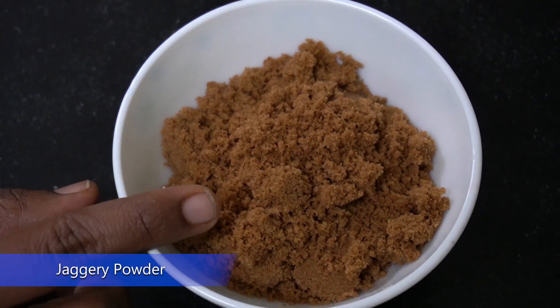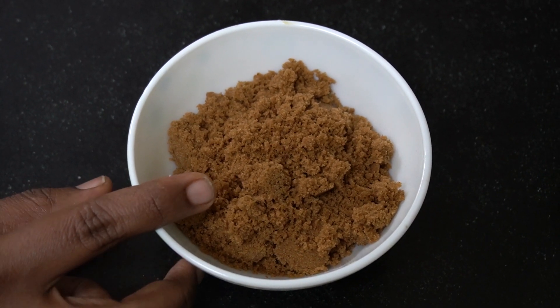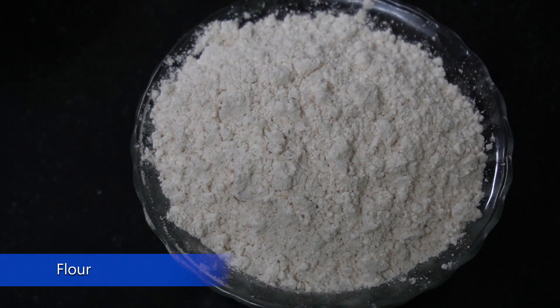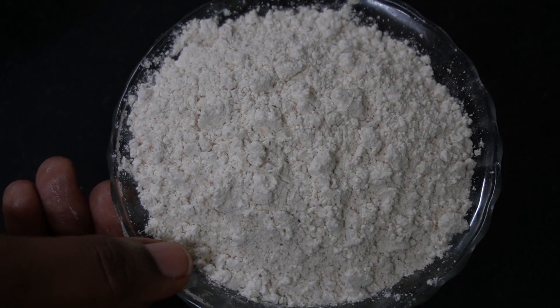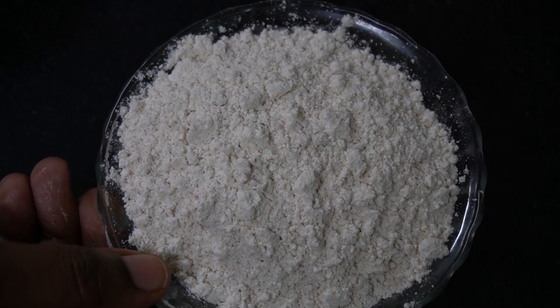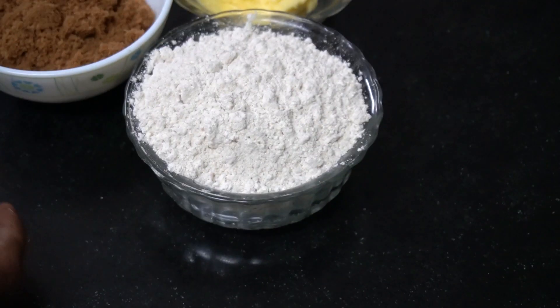This is jaggery powder, which I have ground finely — it should have no lumps for good baking results. This is wheat flour; you can use any Indian flour like ragi or bajra. I will be sifting the flour two to three times before using it for cookies or cakes, as these are all important steps to get the right consistency.